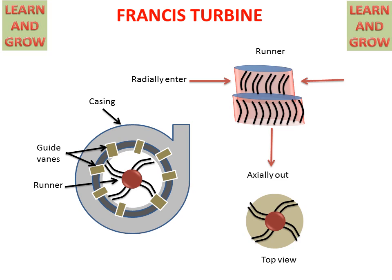Now we see the working of the Francis Turbine. When water comes radially and goes outside in the axial direction, the rotor will start rotating.